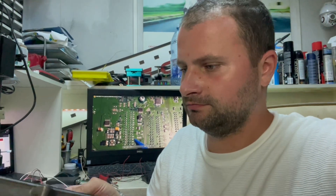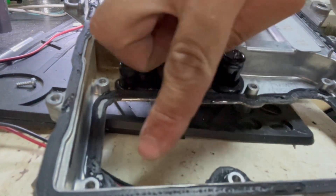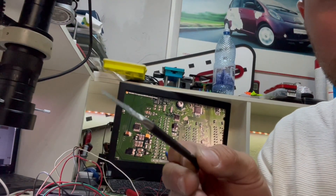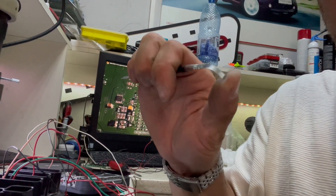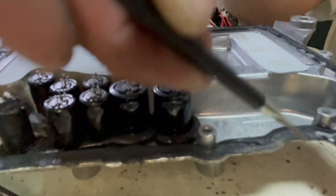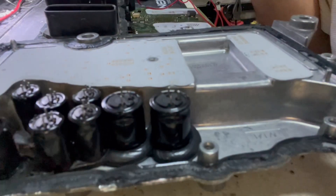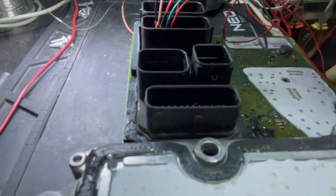It's very hard to remove this board — you have to cut the glue from the connector. You need tools like this: very sharp and flexible. Run it just like that from the outside, from the back of the cover, and cut the silicone between the cover and the connector. Very hard to do it.